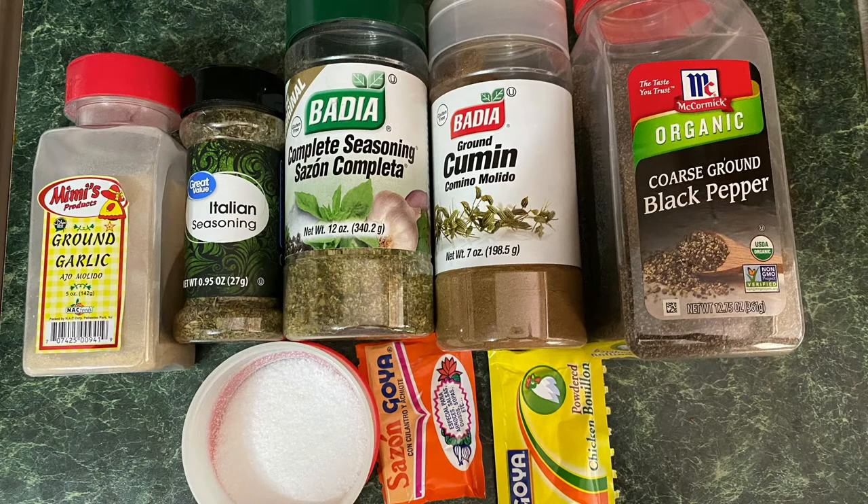Hey everybody, welcome to the channel. Today we are making some arroz con pollo, Cuban style, or known in English as chicken and rice, Cuban style.